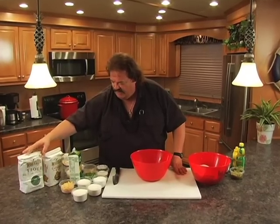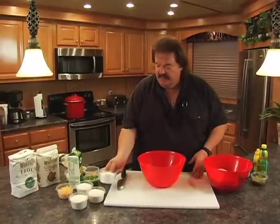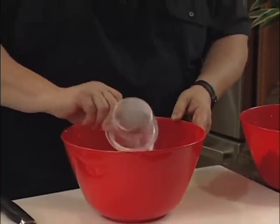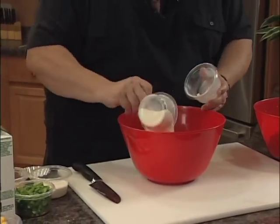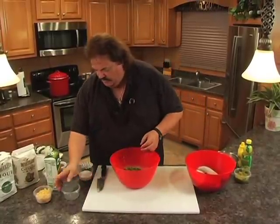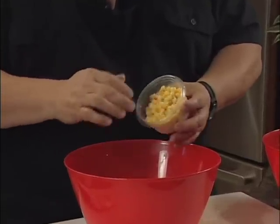We're going to use self-rising flour — two types. Regular self-rising flour, and cornmeal mix. We're going to put in one cup of the regular self-rising flour, and then three cups of that cornmeal mix. Then we're going to put in one cup of diced-up green bell peppers. We're also going to put in about three-quarters of a cup of corn — I took some frozen corn out of the freezer. You can use canned corn, just drain it first.